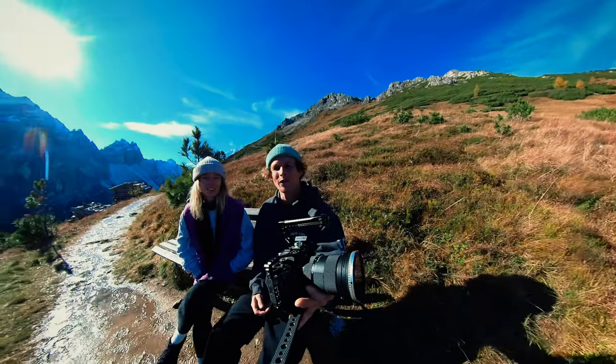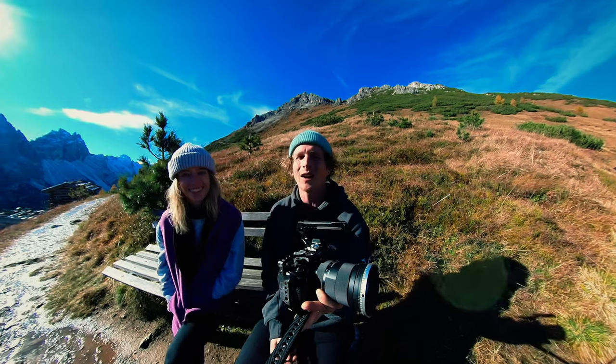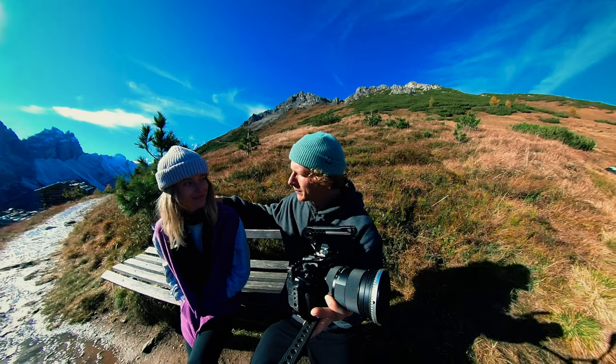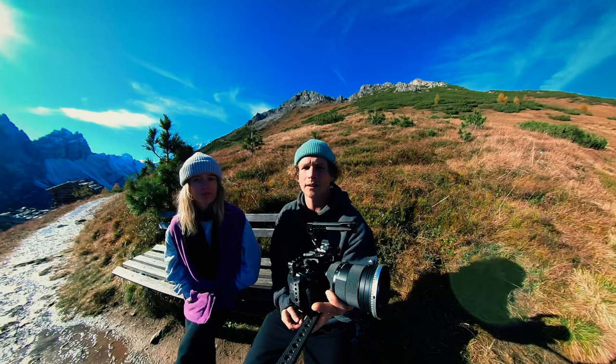That is going to be it — hopefully you guys noticed a significant difference between those two videos. Don't feel bad if you were doing the things from the first version; I still find myself doing a lot of these things in my own videos. Thank you so much to Ellie for helping and being our subject for this. We are going to enjoy this beautiful little Austrian mountain, and I'll see you guys in the next one!